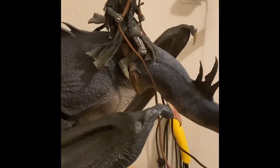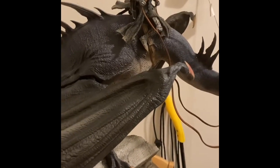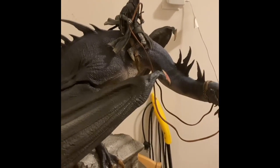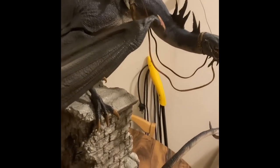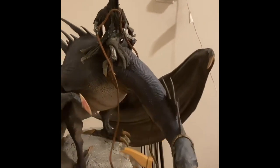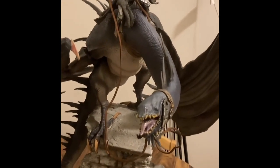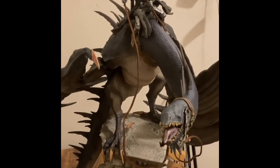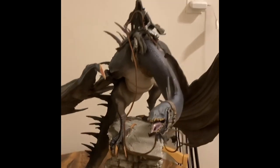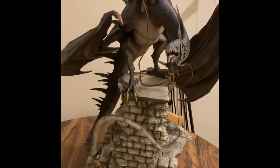Hello everybody, this is Mark Rivera with genreline.net, and I have here for you a review of Iron Studios' Felbeast Diorama 1/20 Art Scale. This is from Iron Studios. It has a suggested retail price of $999 plus shipping and tax. From where I live, it cost me approximately $1,700 to have it delivered. This has now taken the place of the most expensive and massive piece that I think I own, but I'm very happy with it.